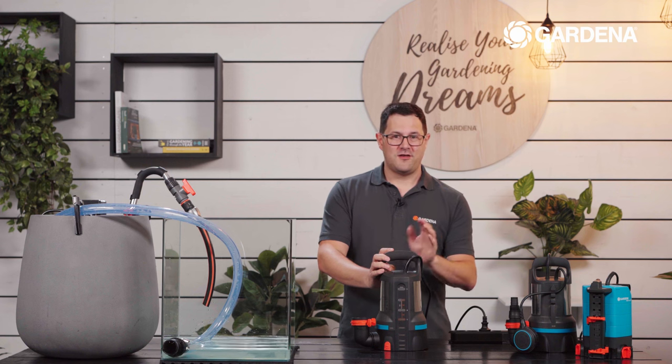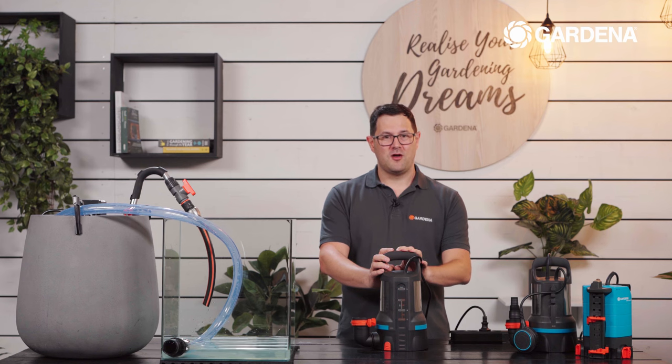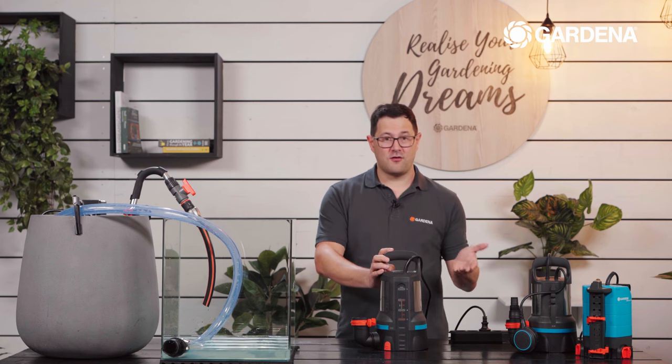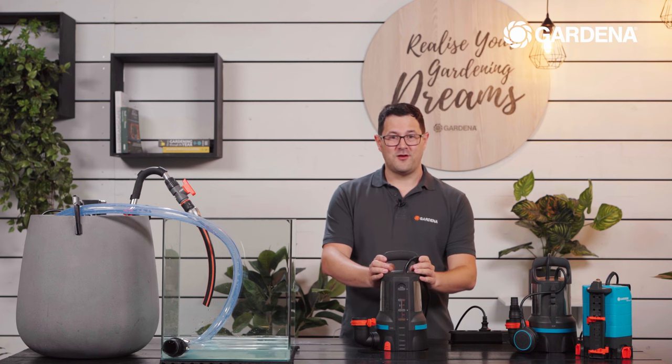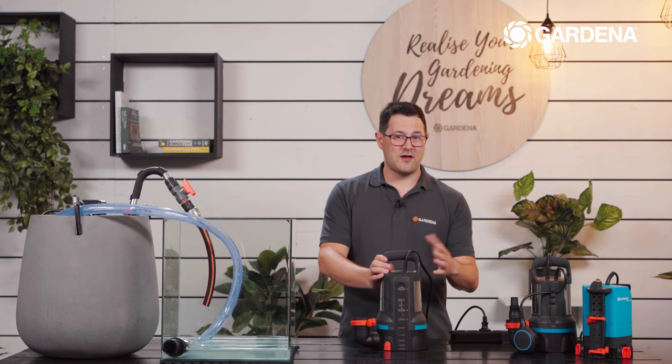I hope you enjoyed this video. If you are interested in our other pumps, especially the submersible pumps, feel free to have a look at our other videos. Thank you and goodbye.